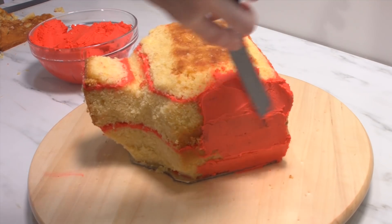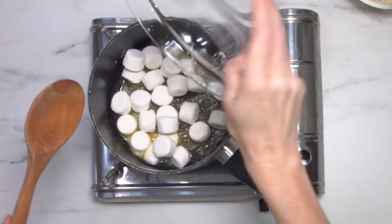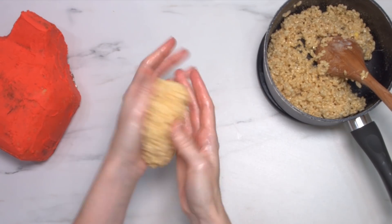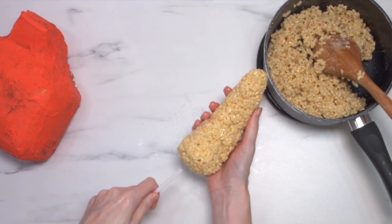I'm going to do a crumb coat of buttercream and while that's setting in the fridge I'm going to make up some Rice Krispie treats — they're going to be the tail of Gordon. I've placed some butter onto my hands so that the Rice Krispies don't stick, and I'm creating a curved shape for the tail.